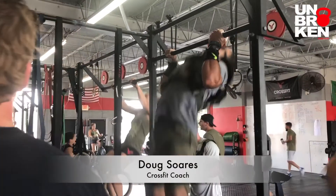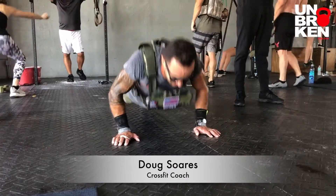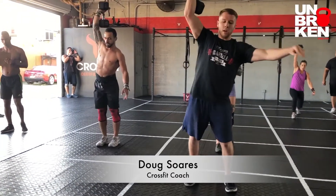I'm Coach Doug, CrossFit level one. I love the Unbroken products, especially the knee sleeves. I wear them all the time. Check them out.